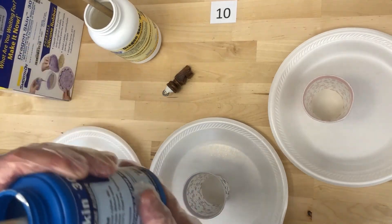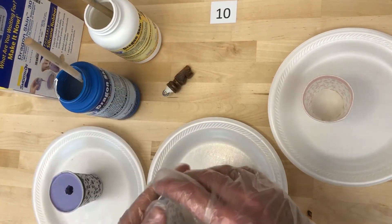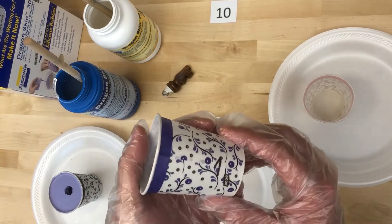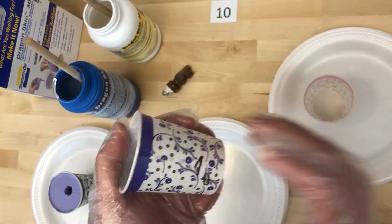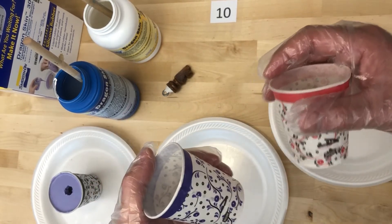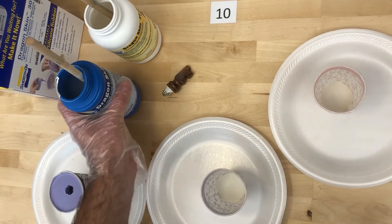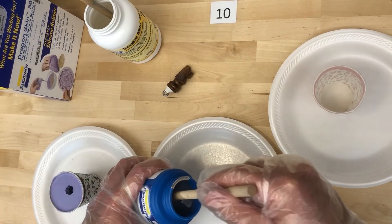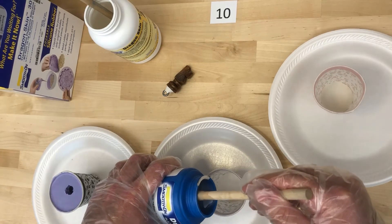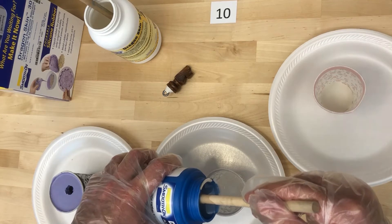I have my Parts A and B mixed up and my cups ready. You can see I have a mark where I'm going to try and fill to — the same mark in both cups so I can get an equal volume of both Part A and Part B. I'm going to take Part B and add it into this mixing cup up to that fill line as best I can.